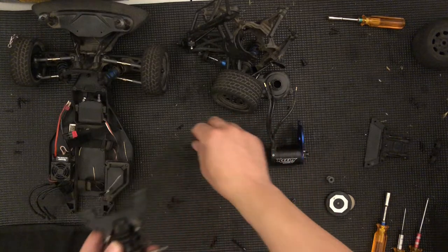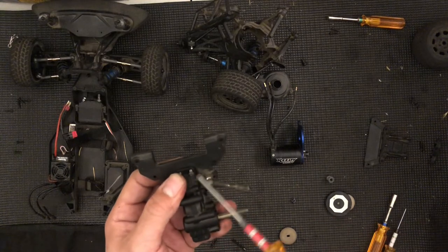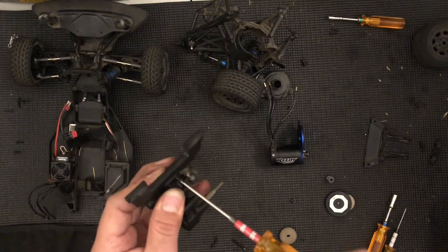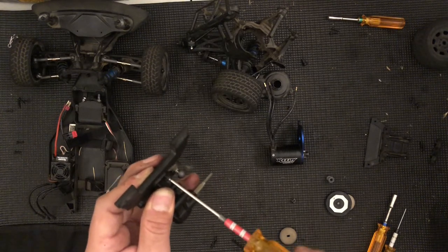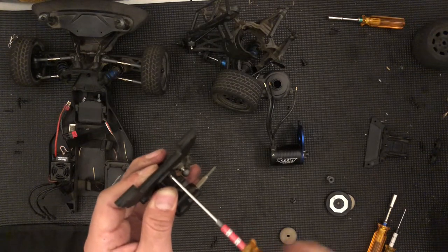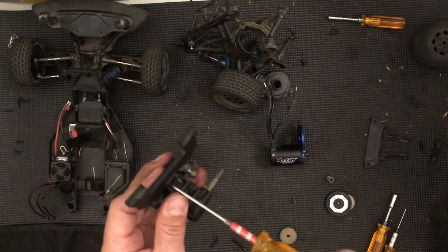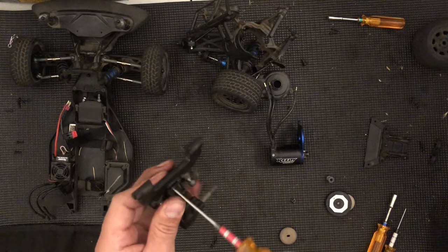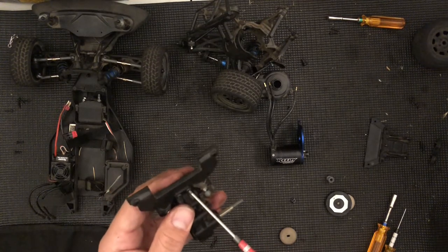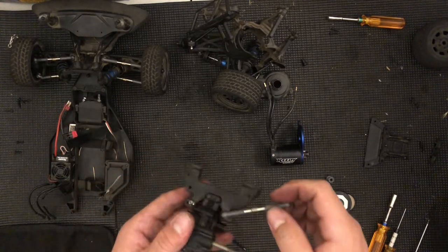Make sure these screws are right over here, so I'll just set them in. I'm going to be using my two millimeter driver. I'm holding this screw just to create pressure, but also so I don't lose it. I'm going to drive this one in close, then drive this one all the way, and then finish tightening the other. Do not over-tighten anything.